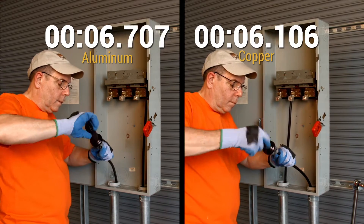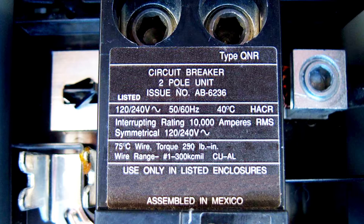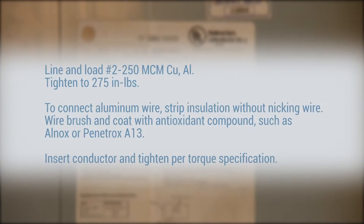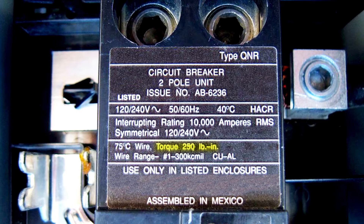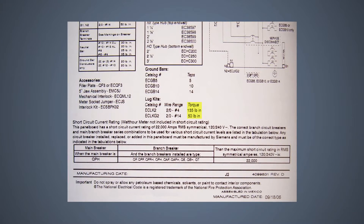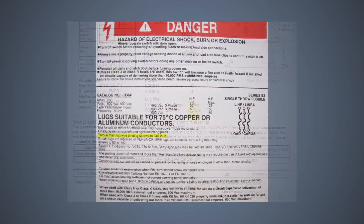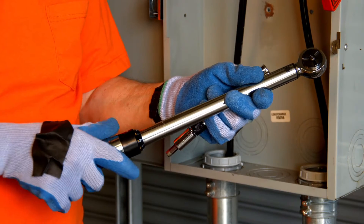Check the equipment listing to determine if oxide inhibitor is required. Some connectors and equipment require wire brushing and/or the application of oxide inhibitor for both copper and aluminum conductors. The proper tightening torque value is located on the equipment or in the installation instructions provided by the manufacturer.